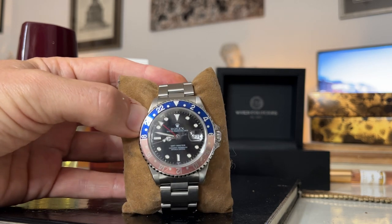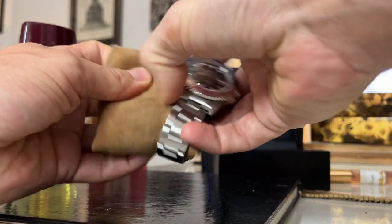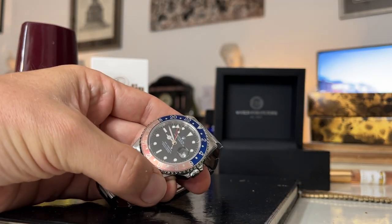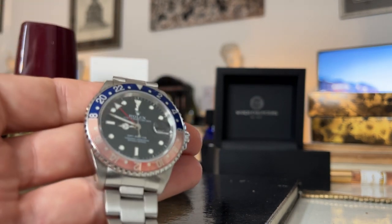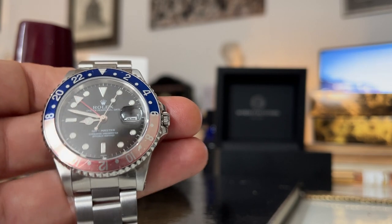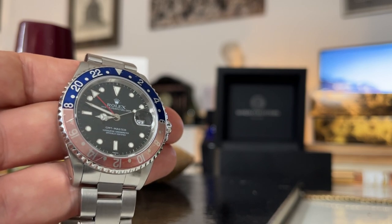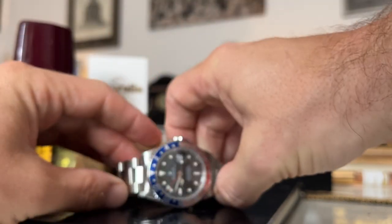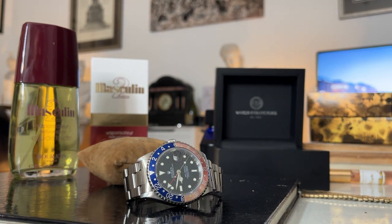It will keep the correct time for a second zone - Sydney, New York, whatever. It could be handy if you have relatives or colleagues abroad, although nowadays we can easily check another country's time online. So most people just leave the bezel as-is and enjoy the design. The other great thing I really like is the faded bezel - the fade effect on that red could be described as a flaw, but a lot of them pick this up over the years. That patina, along with a few scratches, gives it a vintage feel, although it's only a 1999 release.